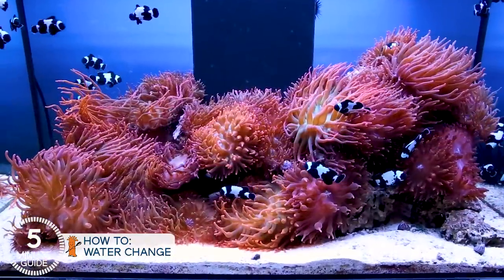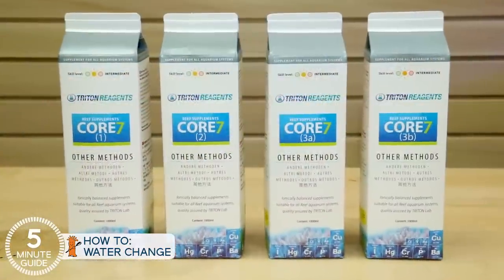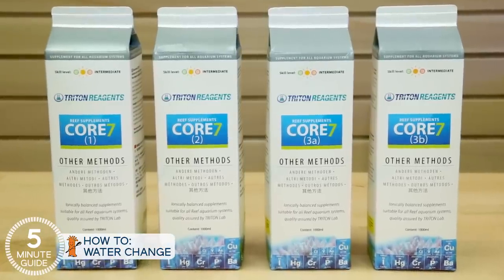After two to three years, the tank becomes less dependent on water changes and export methods, and there are advanced systems, methods, or approaches to reduce the reliance on them. But this is something that you grow into, not a starting point.